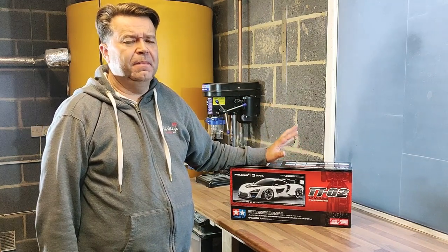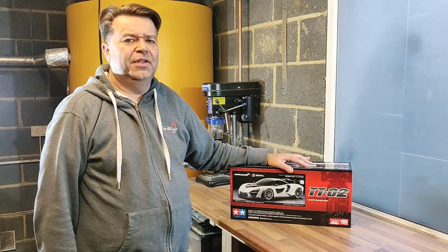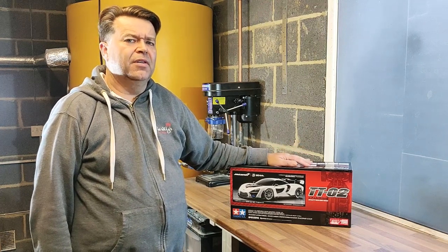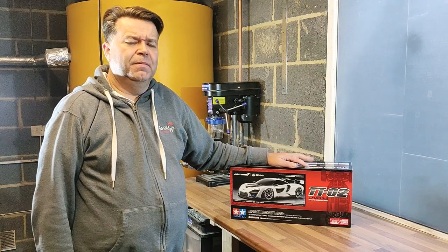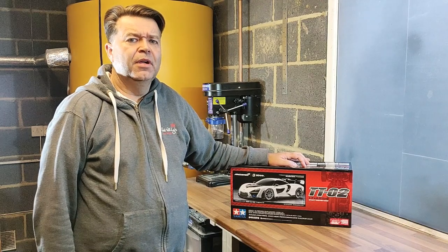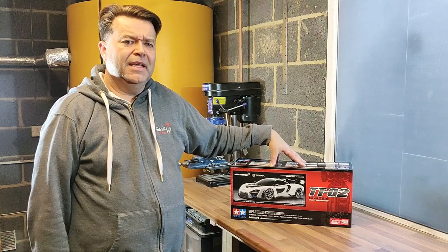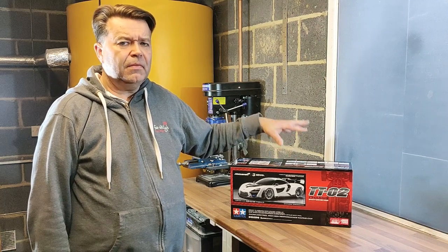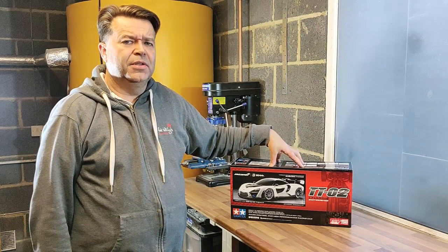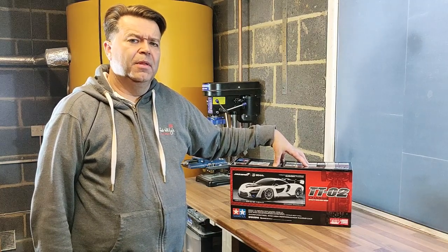It comes complete with a basic brushed speed controller and a brushed motor. All you need to add to finish it off is a battery, a steering servo, and radio gear — charge the battery up and off you go. There's a lot of club racing around, and in a couple of weeks time I'm going to race this car at a local club circuit and do another video on how we got on. I ordered the car on the Monday and it arrived the following day. Really nice, well-presented box — usual Tamiya kit.